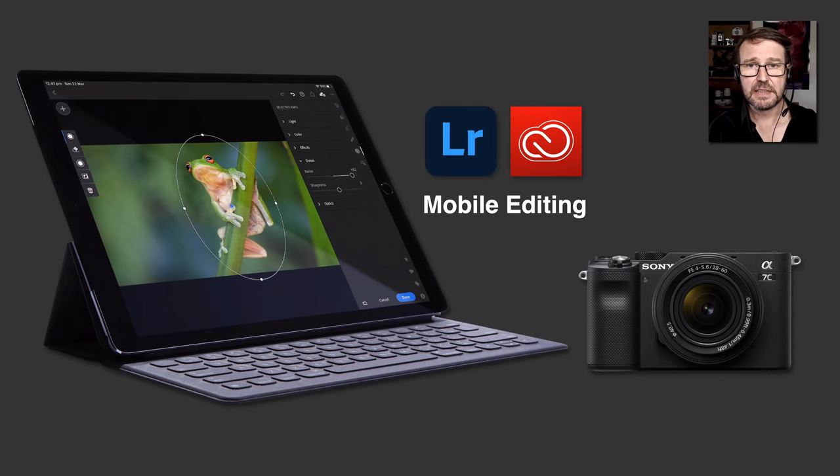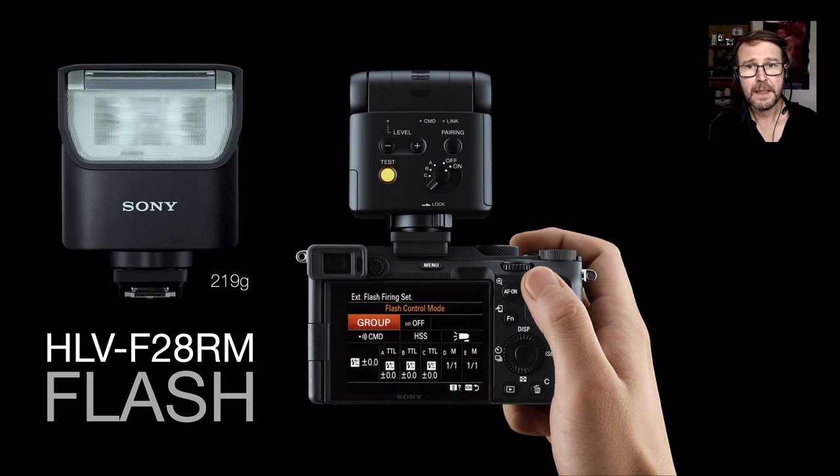If you're looking to save another kilo, you could shift from a 13-inch laptop to a tablet. Lightroom has become very feature-rich over the last couple of years, so you're not going to be losing out much. If you're traveling where you've got good Wi-Fi connections, you can upload your full resolution RAW files to Adobe's Creative Cloud, creating that backup as you travel.